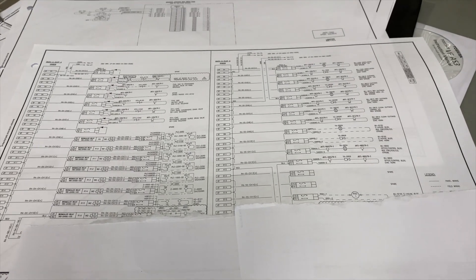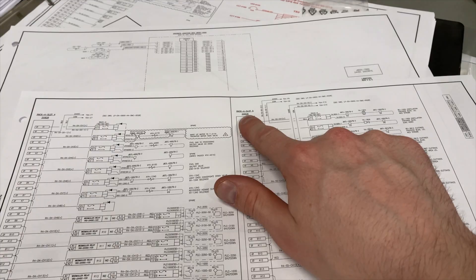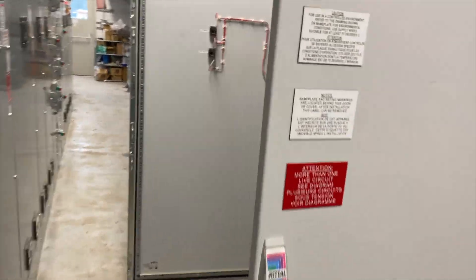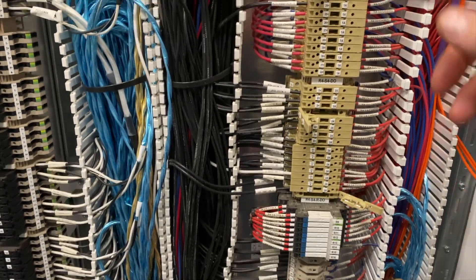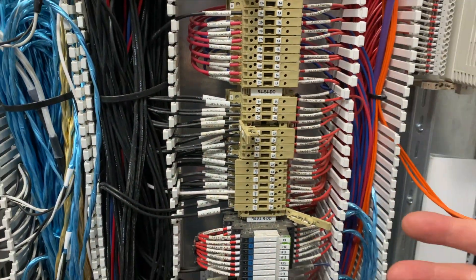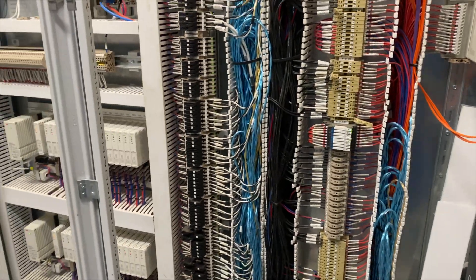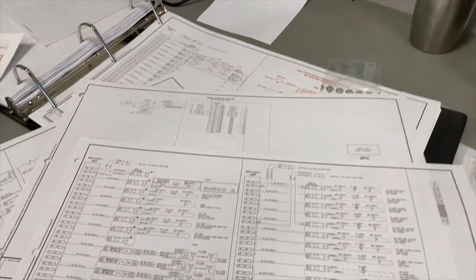These are the inputs and outputs — specifically these are discrete outputs here from the DCS. What I showed you on the prints: here are digital inputs, here are digital outputs. This thing sends commands out to the BFD and the PLC out in the field.